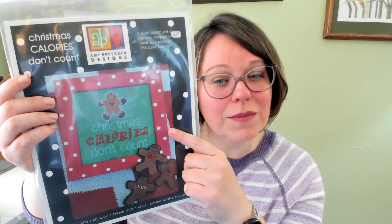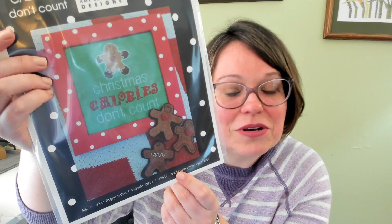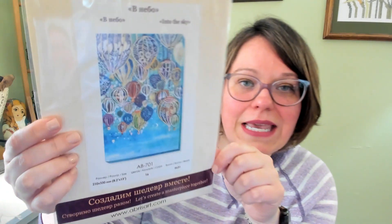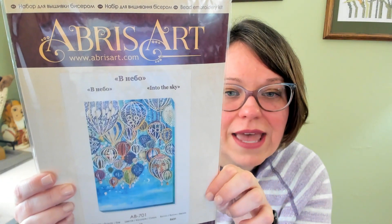Just a few others to show you as we head toward the end. One is something I received as part of a mystery box — an Amy Brucken cross stitch pattern, but it also comes with the supplies for three little felt gingerbread men. I think I'd do that again — just something really easy to stitch, comes with all the things you need. I'll probably pull that out some afternoon and put those together toward Christmas time. One that I've also shown on a recent cross stitch episode is bead embroidery, and this is from Abris — I bought this off of Etsy. It's hot air balloons — just beautiful.